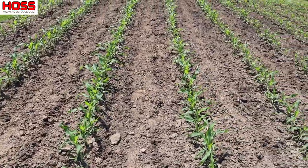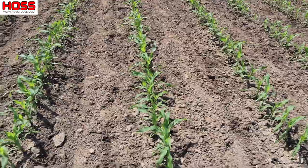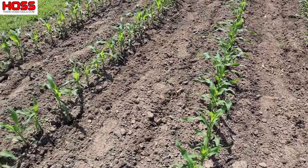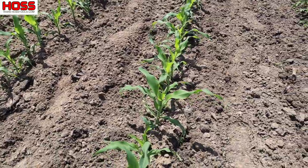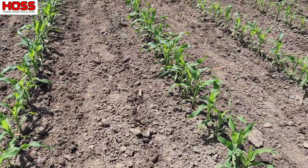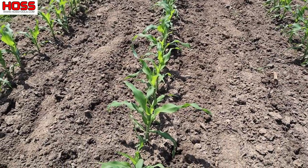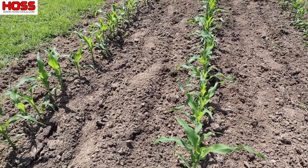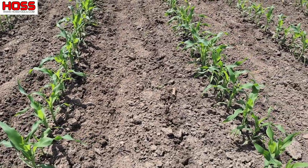Before I turned the camera on today, I came in here with my single wheel hoe and cultivator teeth and cultivated right alongside these rows. I had a little crust on the top of the soil there from some rain we got this weekend. So I came in here and cultivated that, and that's going to help with the side dressing and the plowing process - give us some available dirt to throw up on those plants.